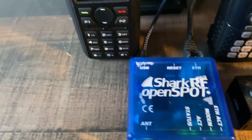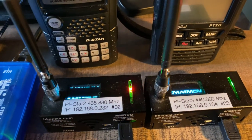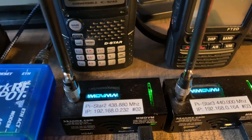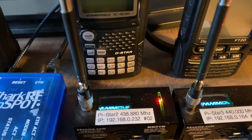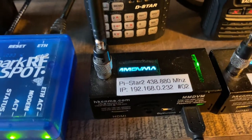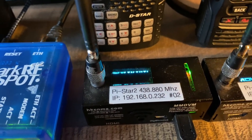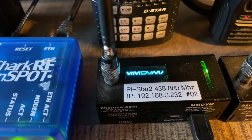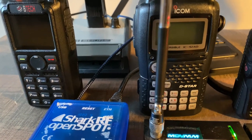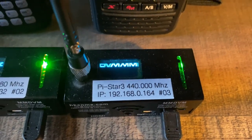That's the Shark RF dedicated only for DMR. Next I have two JumboSpots I purchased from Amazon for about $120 each, and I've programmed each one for a dedicated mode. This one I call Pi-Star 2 — it's a D-Star only hotspot, and behind it you can see an ICOM D-Star IC-92AD.